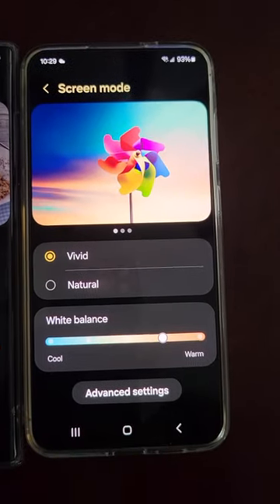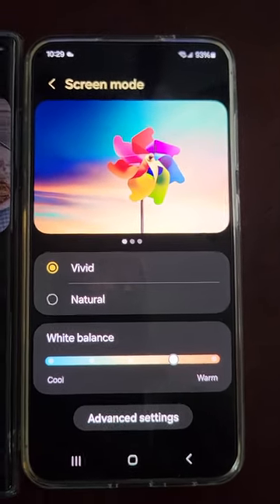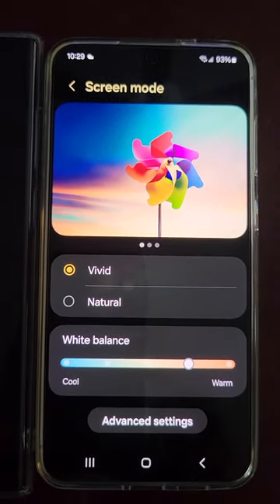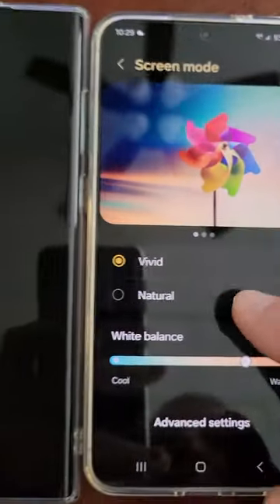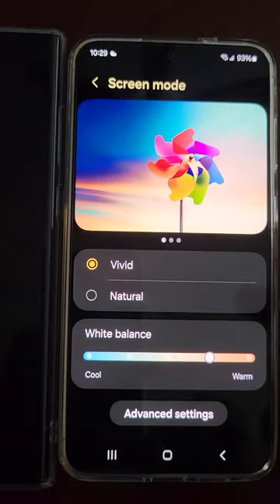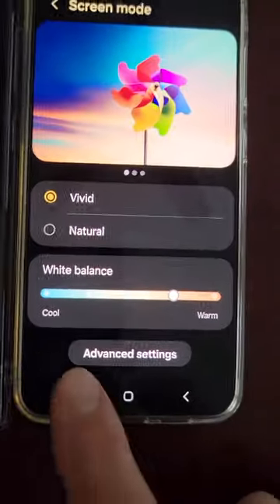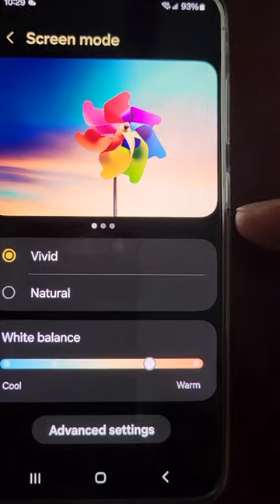There's supposed to be a new update coming this month. According to Ice Universe on X — he somehow knows a lot of the details of what Samsung's up to, and he posted on his X account — so you can go check out his account if you want. He says there's a new update coming for the S24 Plus, and when you click Vivid, there will actually be three Vivid settings, which will apparently increase the color saturation of this phone to match your other Samsungs.